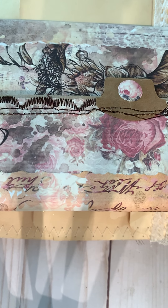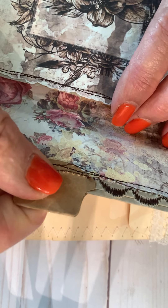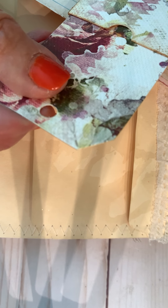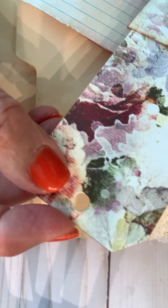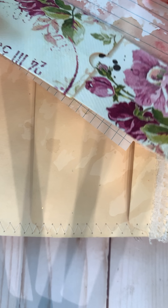And then she sewed this envelope. Look at this — it was beautiful. And inside of this are a little tag, just some dyed papers, there's another tag, and index cards.